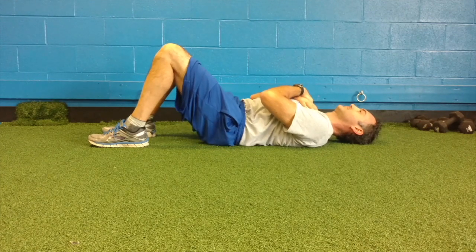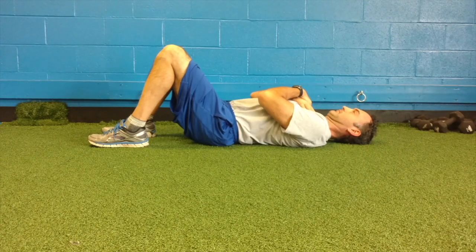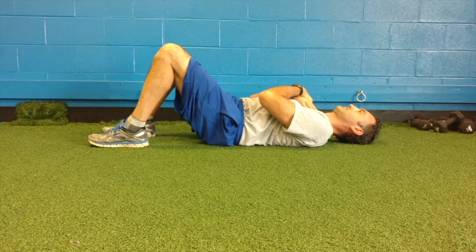Repeat this back and forth. I suggest you do this for 10 times, squeezing the core when you're pelvic tilted and releasing. So two to three sets, 10 reps, and you're done.